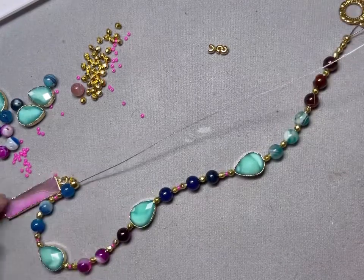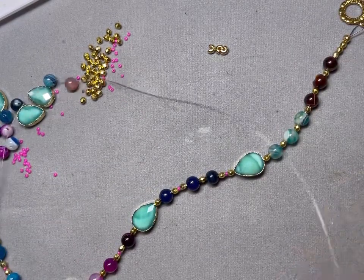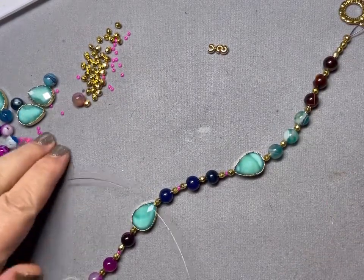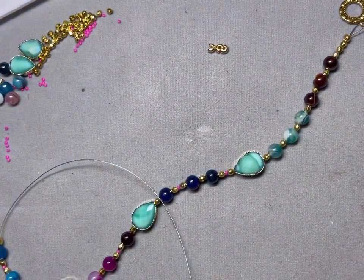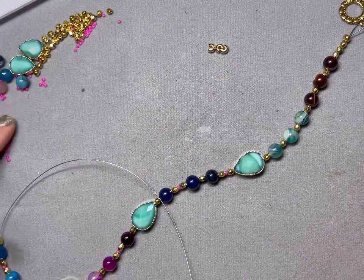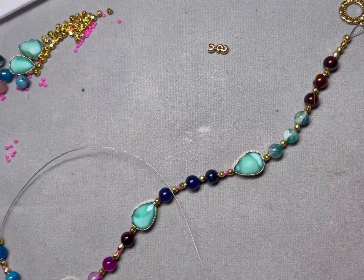So again I'm going to time lapse this so you're not sitting through me chasing seed beads all over my mat, which is what I was doing earlier. And we'll do the other side and we'll put it on a bust and see what it looks like.